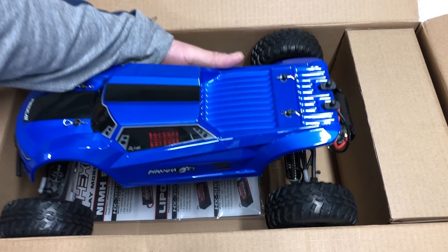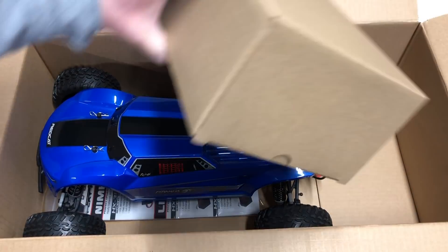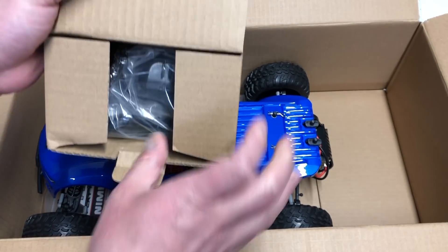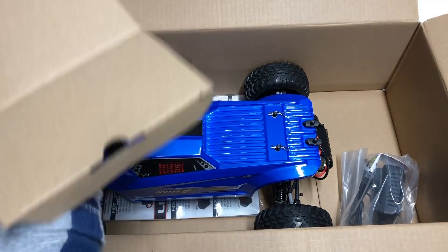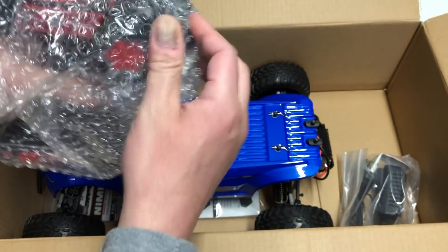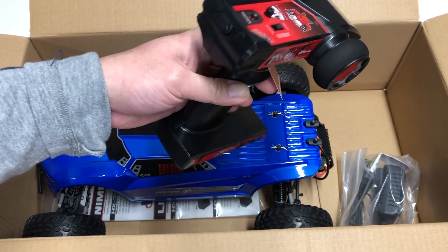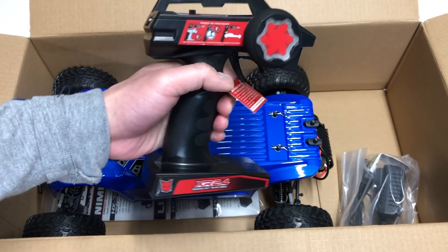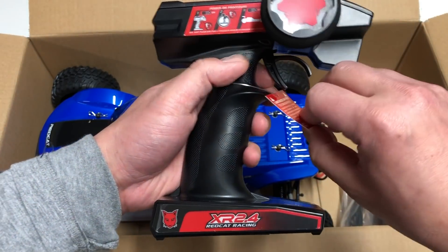This is a cool looking vehicle with a nice looking body. Before we get into that, let's open this up — I presume this is the radio. So $66 for an RTR — that is just craziness. And not only $66 for an RC car, you can find stuff like that from Asian online marketplaces, but to find one actually supported by a legitimate company like Red Cat really piqued my interest.